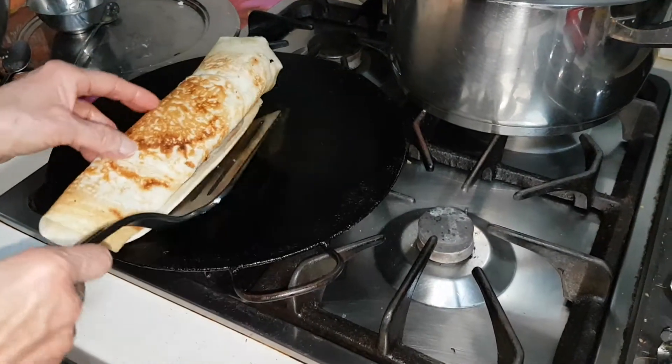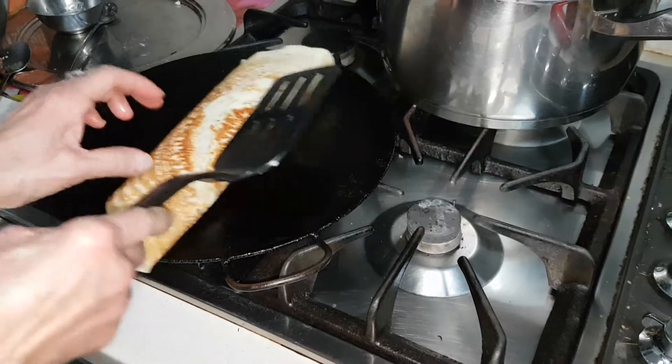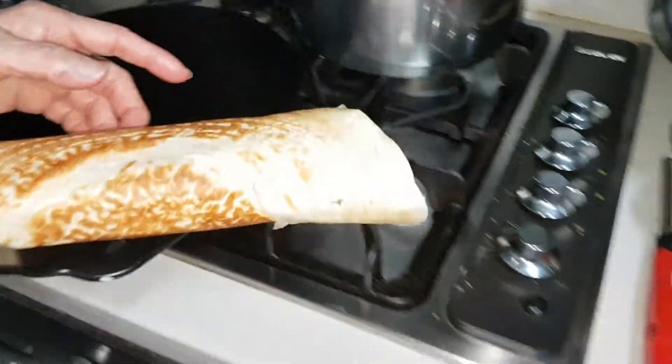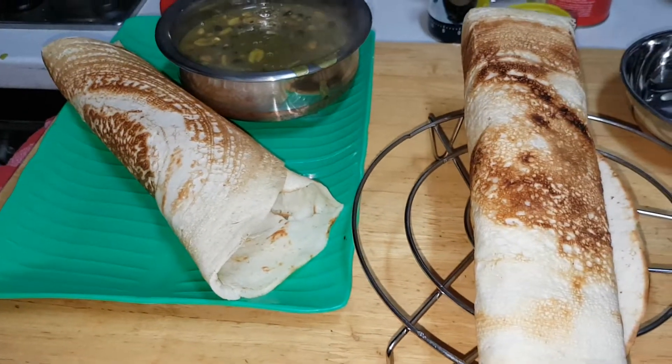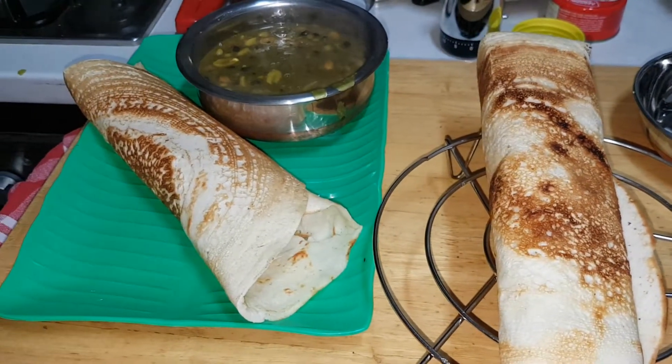It's a bit broken here while waiting. It's gone too crispy. Nice hot serve with your sambal while I make the next one.